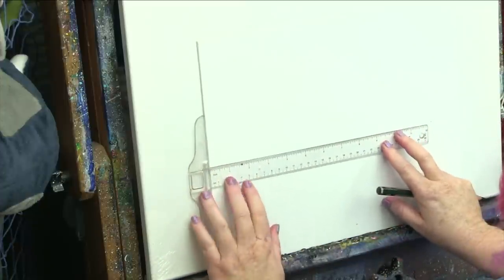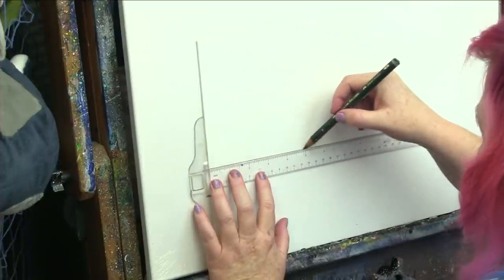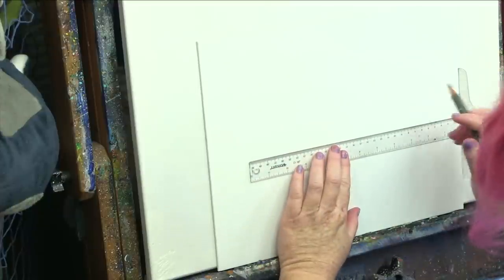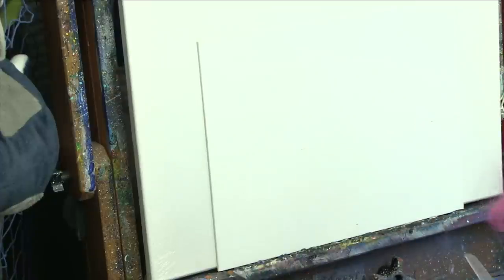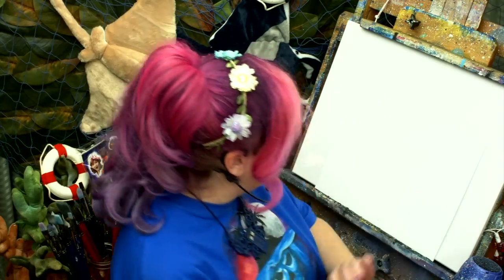This tool here is called a T-square, and it really helps me make a level line. If I didn't have one, believe it or not, the perforations on paper towels are very flat and square — whoever makes paper towels squares those little suckers up. So I can use those in a pinch when I don't have my T-square. Once I have that, I can start putting in my sky, which is gonna be a lot of fun to do.